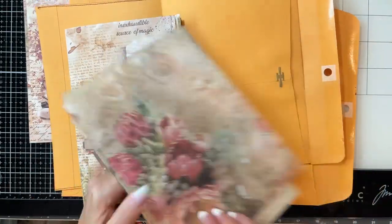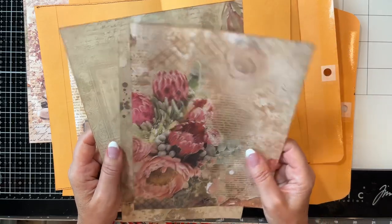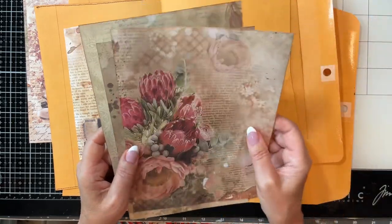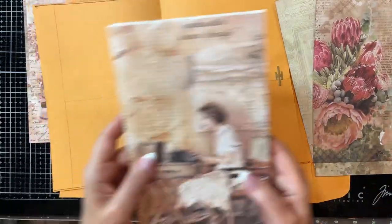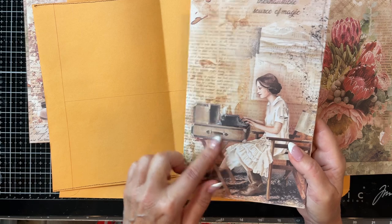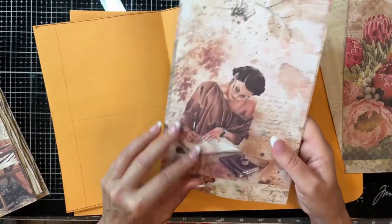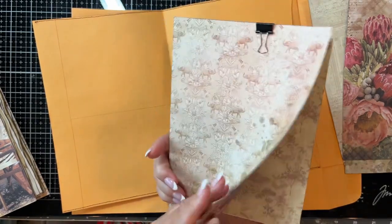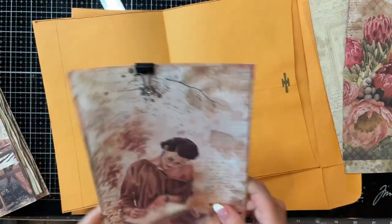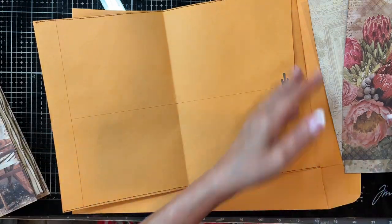I'm using this beautiful paper — I think it's from Mente, and it's called The Muse. I really liked it because of these images. Here she's typing, and then on the cover I'm going to use this one where she's writing. It's just beautiful paper and it's a double-sided paper. I've had it in my stash for a long time and I'm finally finding a way to use it.